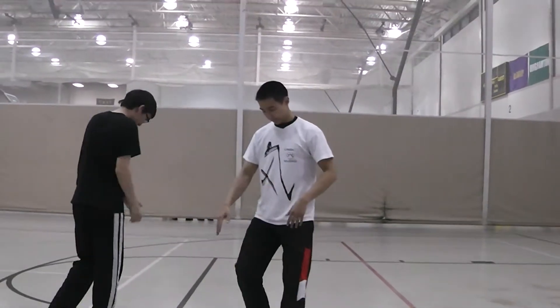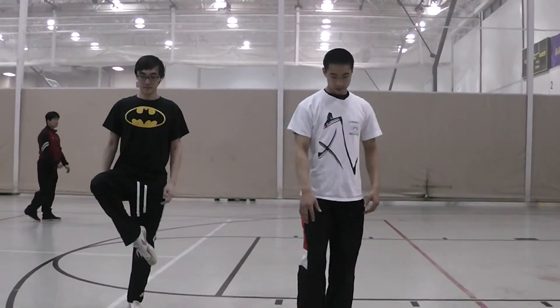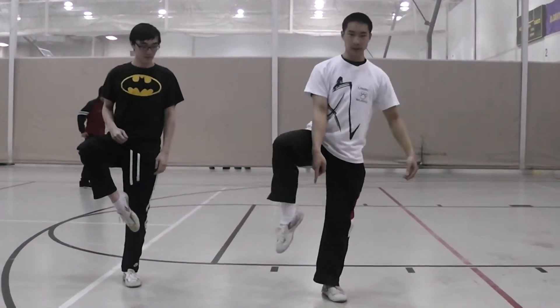Let me try to explain this again. There are two ways to raise the knee. One is straight up, the other one is to bring your knee out with your foot in the middle.